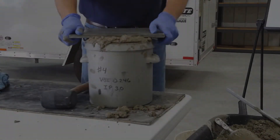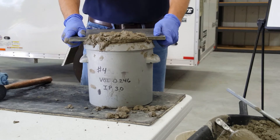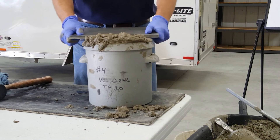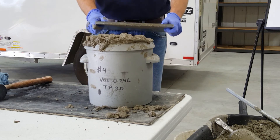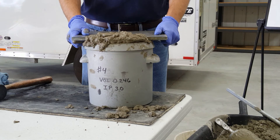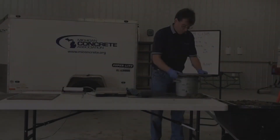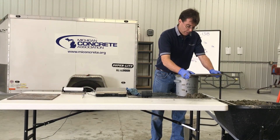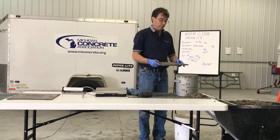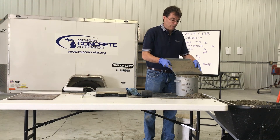Press the strike-off plate on the top surface of the measure to cover two-thirds of the surface. Withdraw the plate with a sawing motion to finish only the area originally covered. Place the plate on top of the measure to cover the original two-thirds of the surface. Advance it with a vertical pressure and a sawing motion to cover the whole surface of the measure. Continue to advance the plate until it slides completely off the measure. Incline the plate and perform several strokes with the edge of the plate to produce a smooth finish.